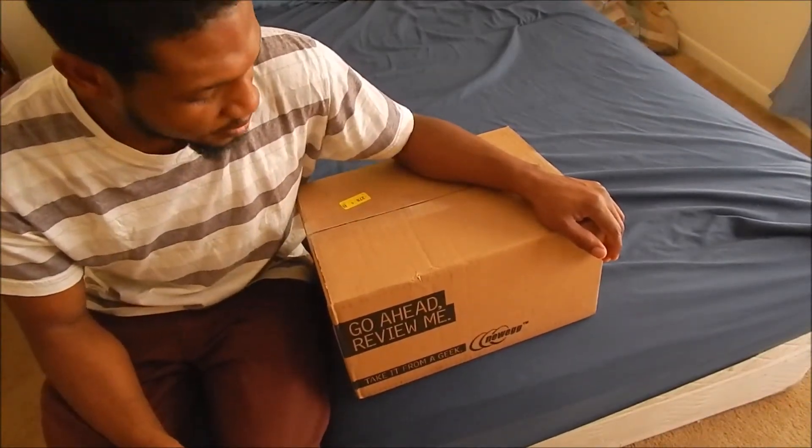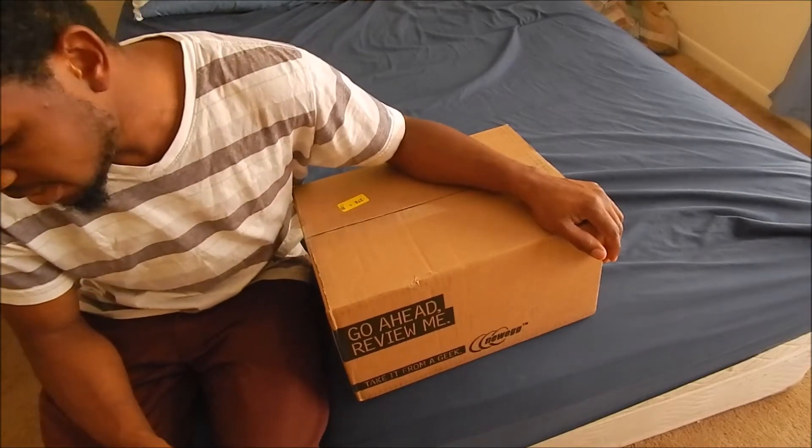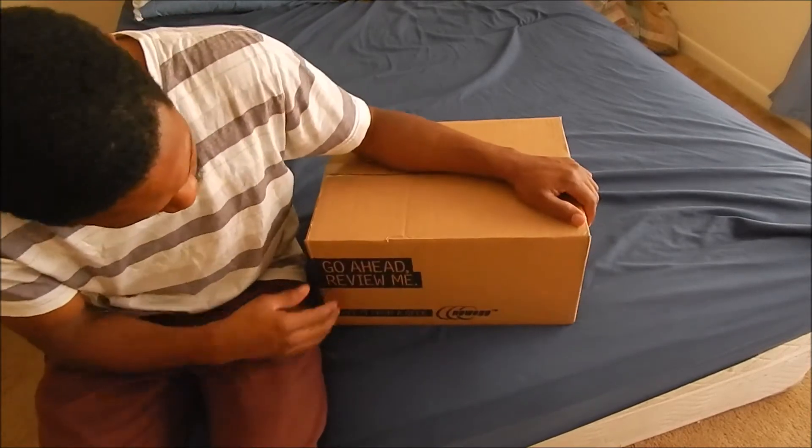Hey boys, it's me, Jamaican 18 Prince here today, and I've got a package from Newegg.